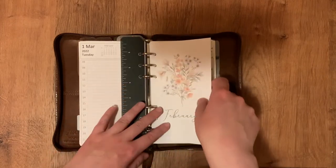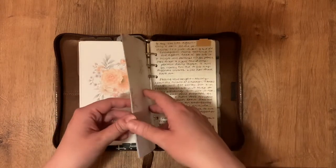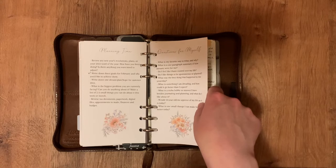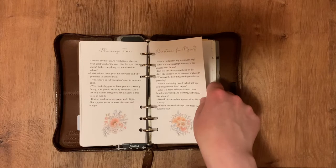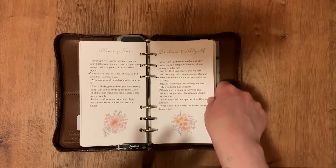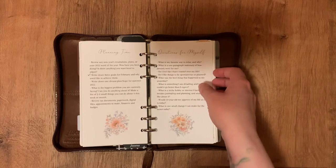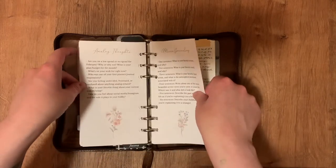These are journaling prompts from Journaling Home on Instagram — she has an Etsy shop and I get her monthly kit every single month. I don't always finish all the prompts, I just pick and choose. I write most often first thing in the morning — kind of like morning pages maybe. Sometimes I don't need a prompt, but these are good to have because they really make you think about things you otherwise wouldn't explore.